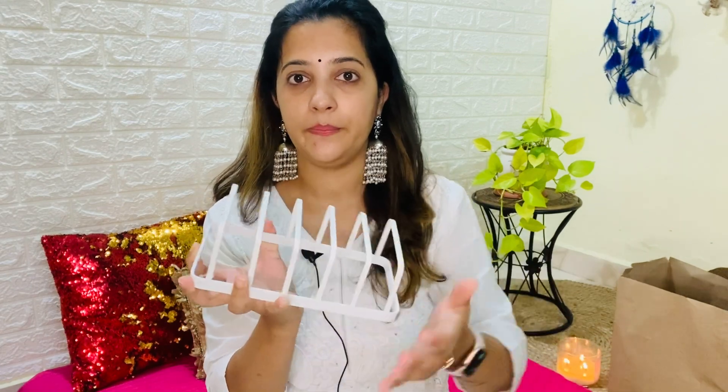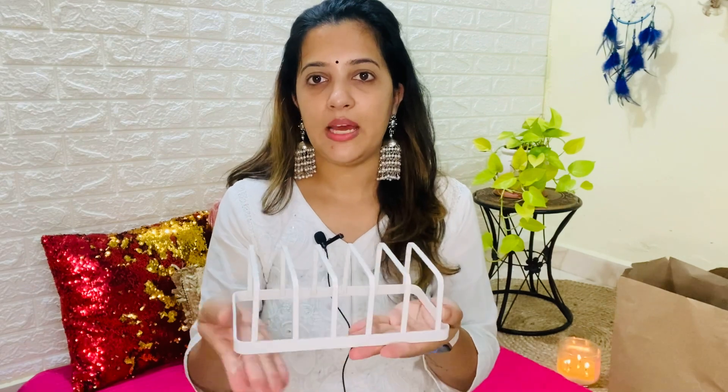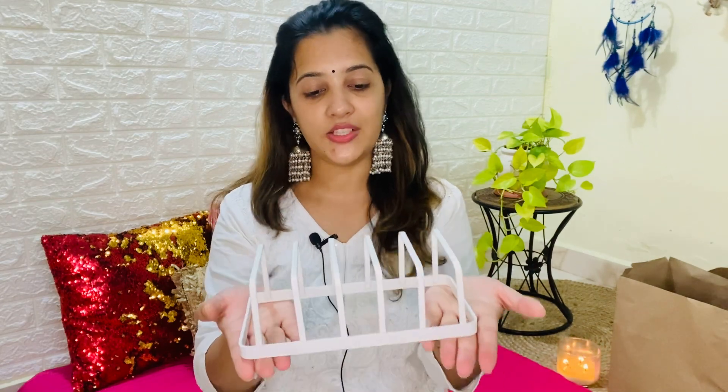Another thing I have is this plate holder. Since I have a crockery unit, I am going to put plates in it. I am planning to arrange them this way. It is very strong and very sturdy — it's not like you put a plate here and it will fall down. This is 4.99. It was costly but it was good, so I thought let's keep it for a try.